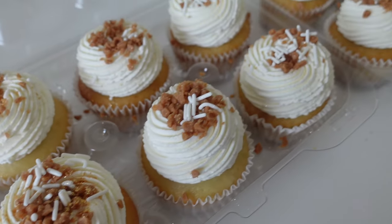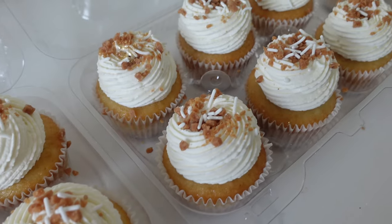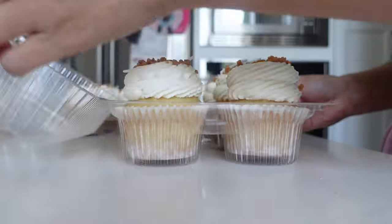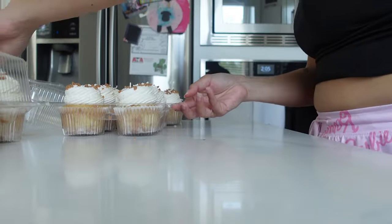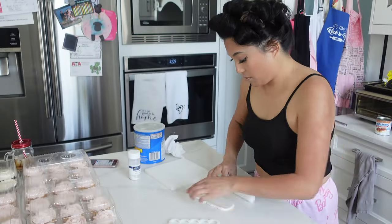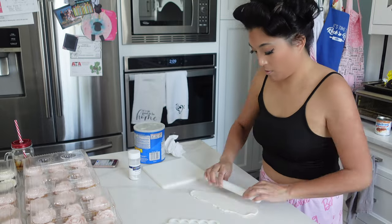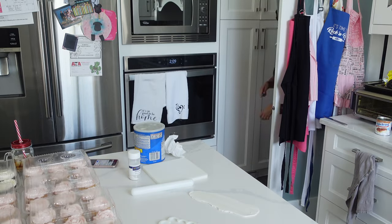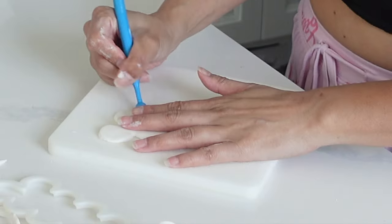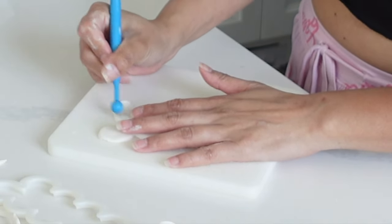I'm very lucky to have an air-conditioned house, but I still wanted to get these packaged up and put in the fridge as quickly as possible just to maintain that hold and make sure it did not spoil. You can leave whipped cream out for a little bit and it's not going to spoil right away, but I was really keen on getting those into the fridge as I also had to make space on my counter so I could finish up the cake.